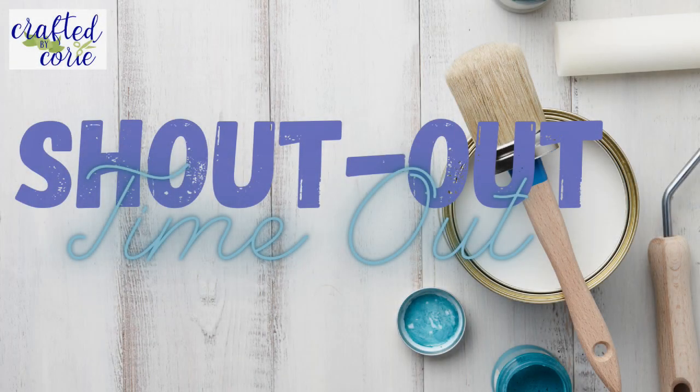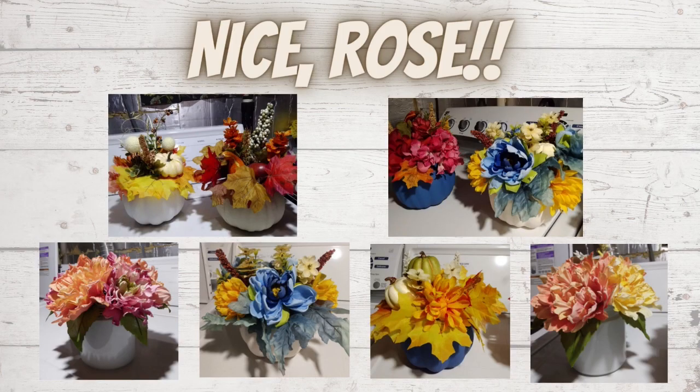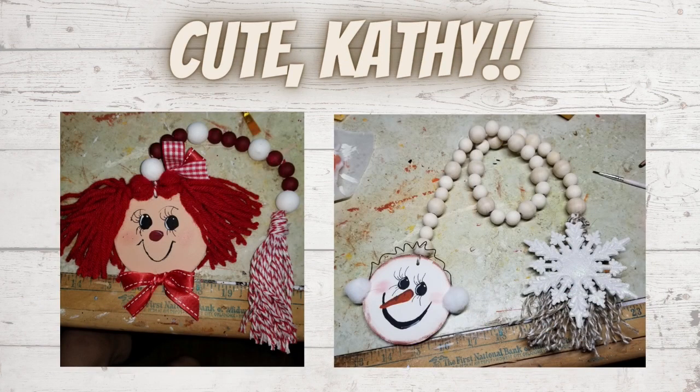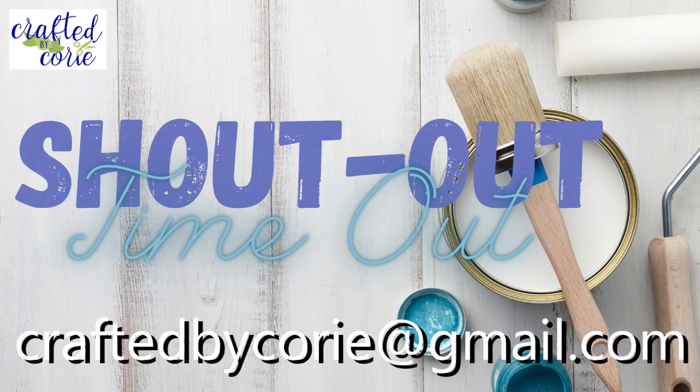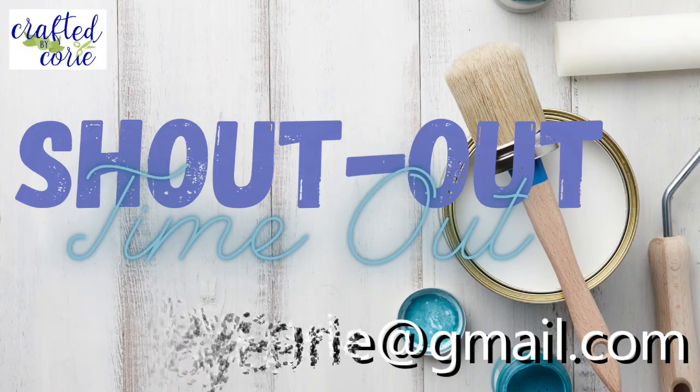And now it's time for a shoutout timeout! Nice Rose — I love all of these pumpkin and floral decorations, so pretty! And cute Kathy — these little garlands are so sweet, absolutely love them. I would love to give you a shoutout as well if that's of interest to you — just send me an email at craftedbykori at gmail dot com.